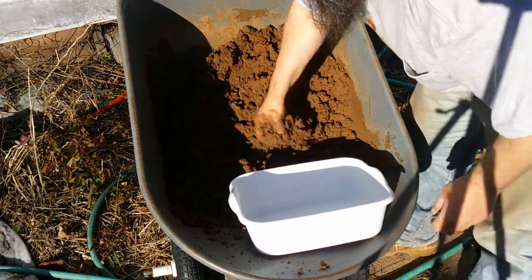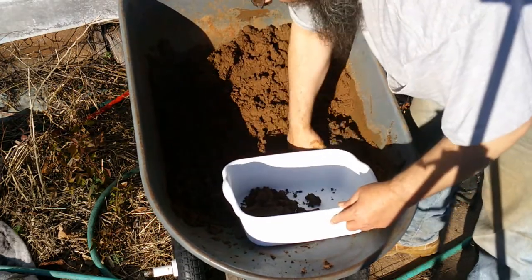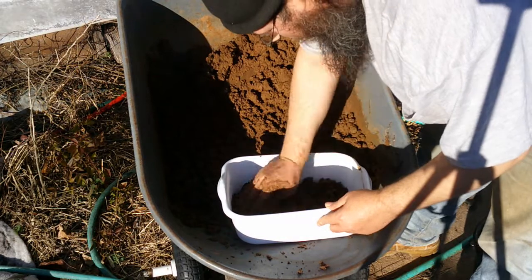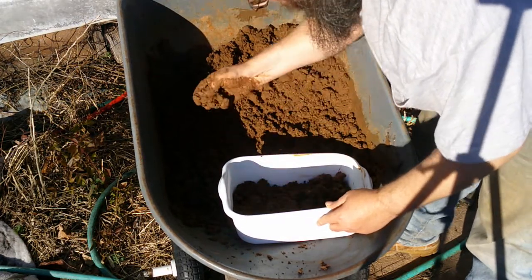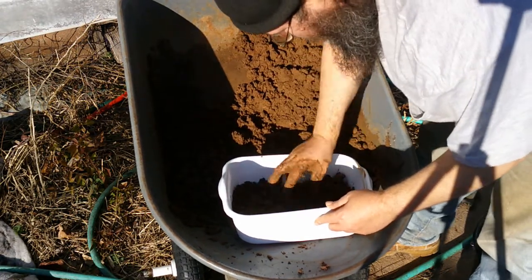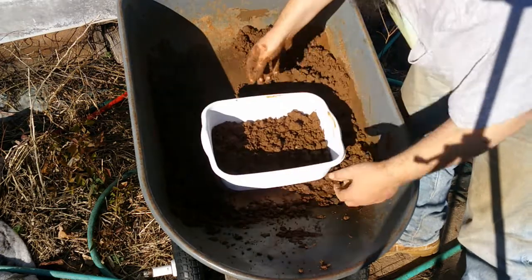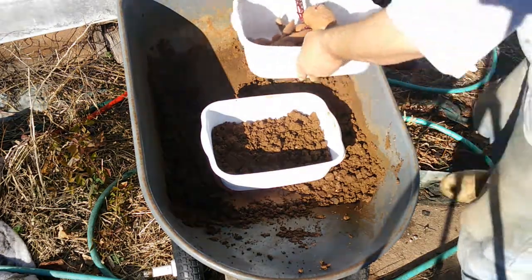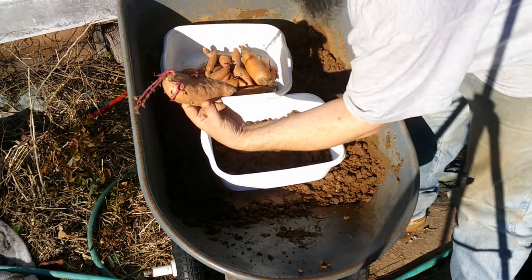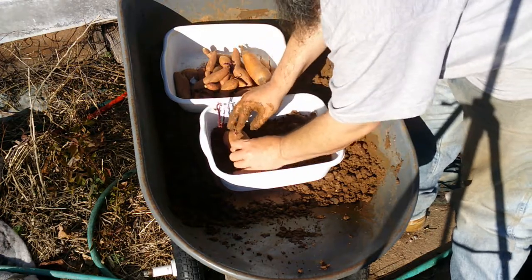We've got our water added in there — a consistency that's just short of mud. I'm going to drop a little bit in the bottom of our container here. That should be about enough, about one-third of the way full. I'm going to start off with our store-bought potato, which is already starting to develop the vine. We want the vine to develop roots so we can slip those off — hence 'potato slip,' 'sweet potato slip.'